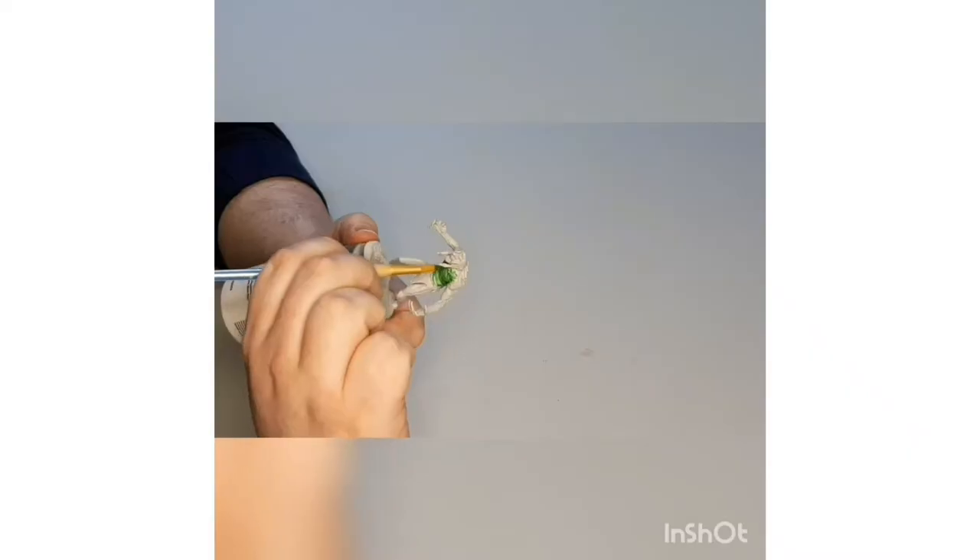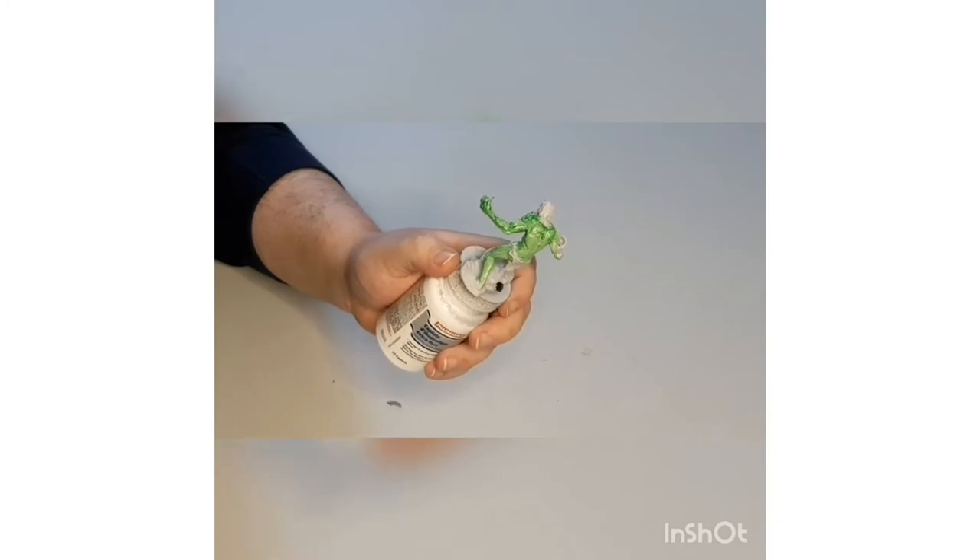Now that you've applied your primer and you have something for paint to stick to, we can do a base coat. Essentially what we're doing here is blocking all the colors we're going to use for the rest of the miniature. You can be as sloppy as you like here, but just remember to touch up everything so there's no overlap of one color on top of another unless that's something you're going for. Don't worry too much about mistakes — no one's going to be examining a miniature this close. Base coating is one of the easiest steps and gives you a good sense of what your miniature is going to look like in the end.